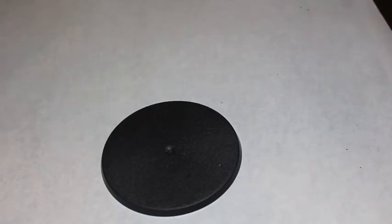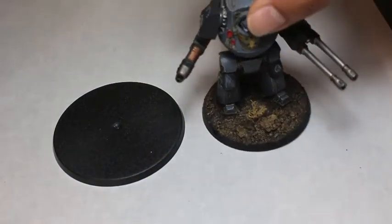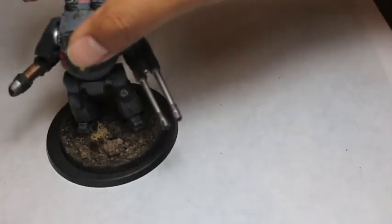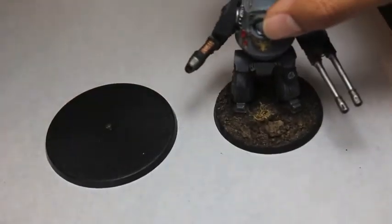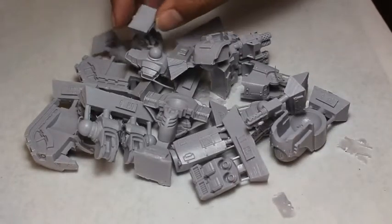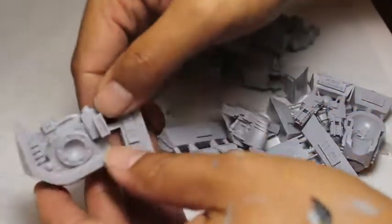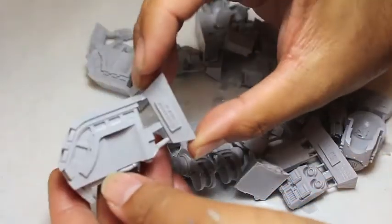The first thing I noticed was the base is bigger than the Contemptor Dreadnought — so this is what it looks like for scale — and when it's all built up I'll also show you how much larger the Leviathan is right next to it. I thought it was just a little bit bulkier, but I didn't realize it would be taller, broader, and just really beefier than the Contemptor, which I already thought was a little bit bigger than the Dreadnoughts that Games Workshop usually make.